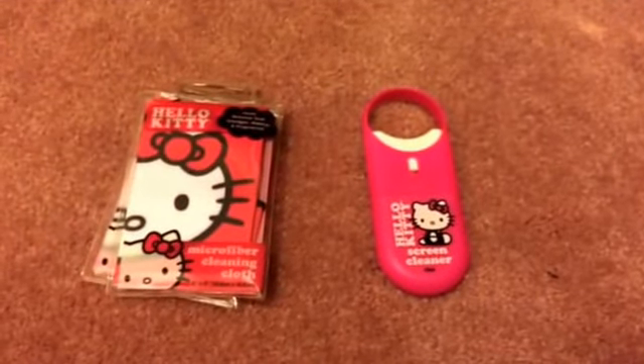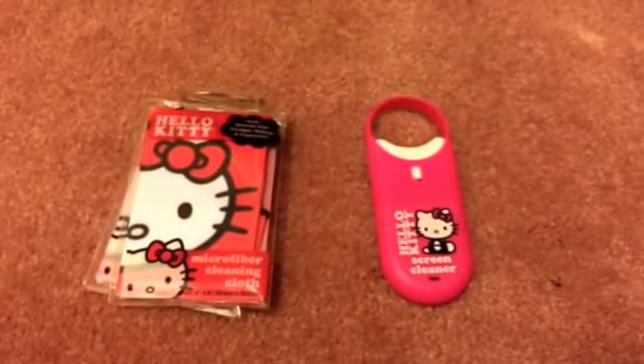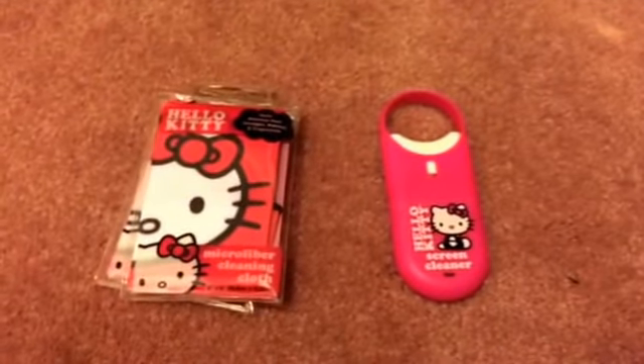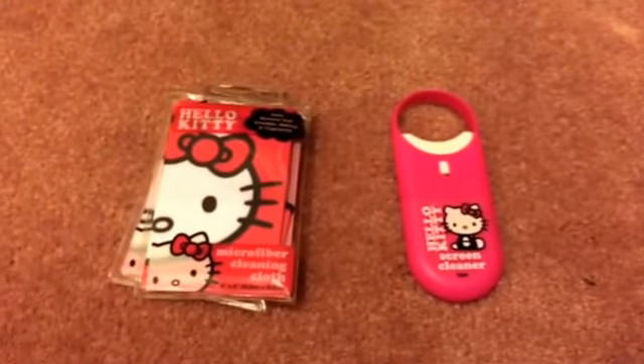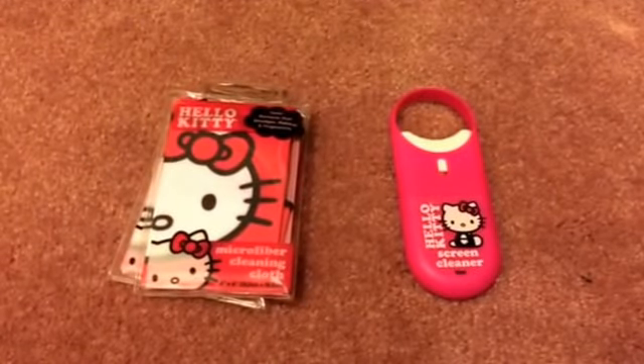Hi everyone, hope you are all doing well. I know I haven't done a Dollar Tree haul in a while, so I just wanted to come back today and share with you all what I found. I have still been shopping but just have not had time to do a haul video.